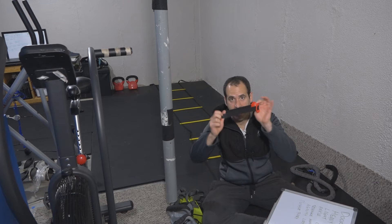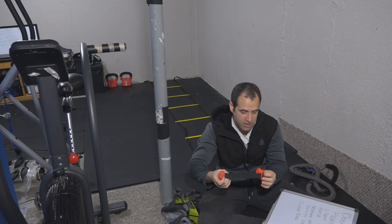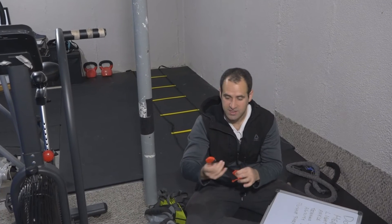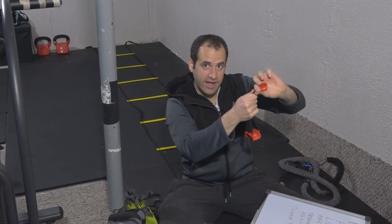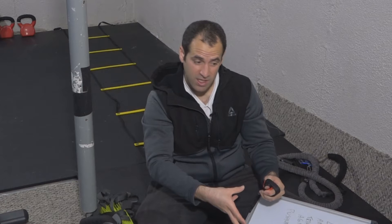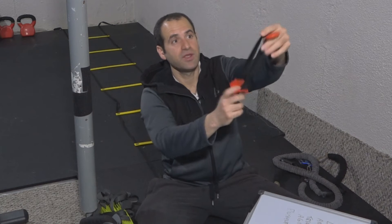My suggestion — I've got my list here. The first thing you're going to want to buy is a door anchor. This thing will cost $3 to $4 at your local sporting goods store. You can also buy it from Amazon for like $5. This will go in any door — you shut the door on it — and this gives you a very, very good anchor for you to put your resistance bands on.